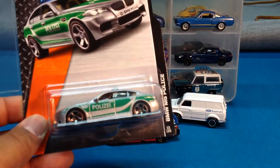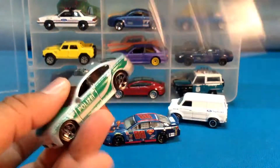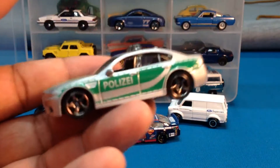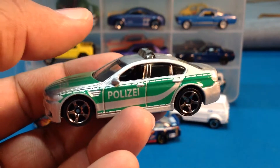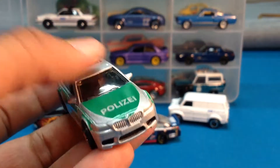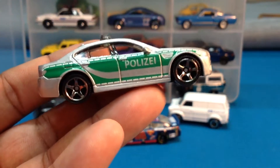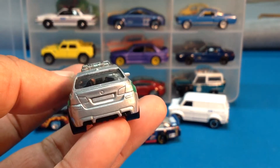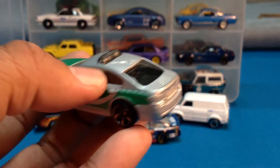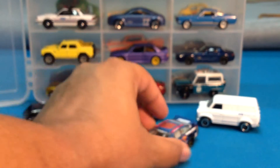Here's another find: the BMW M5, the Pulitzer. That's super cool. When Matchbox decides to do real cars, they really do it right. This is the first M5 in my collection, so I'm very happy about that. And I'm also very happy every time Matchbox decides to do a BMW — they really do it right. Customizers could go nuts with this, but I like it the way it is. That's a cool piece.